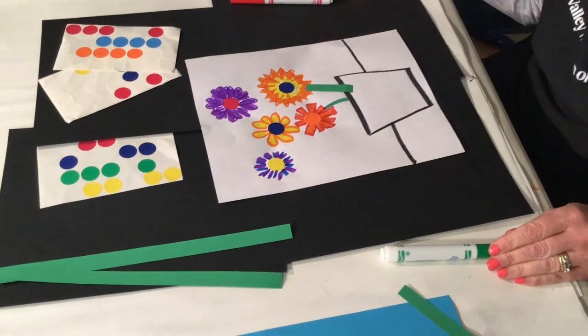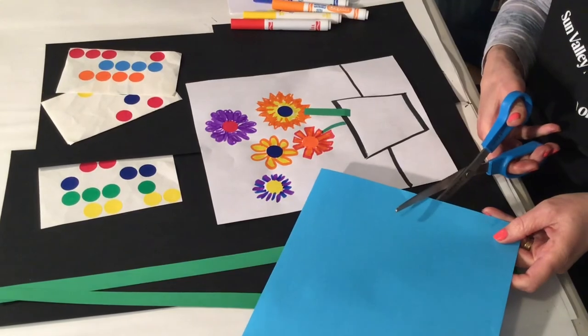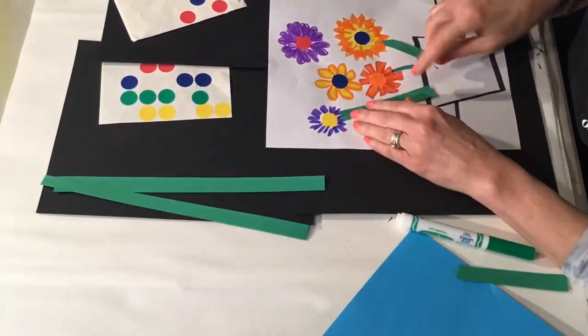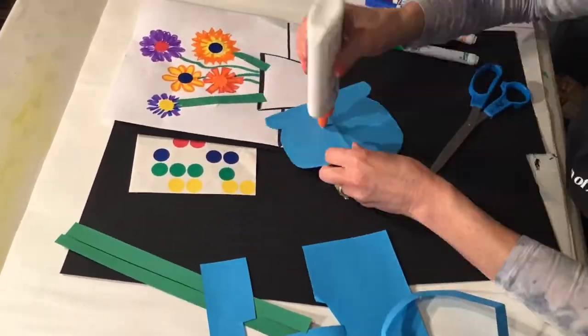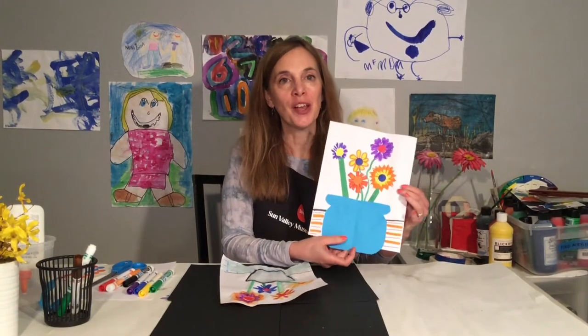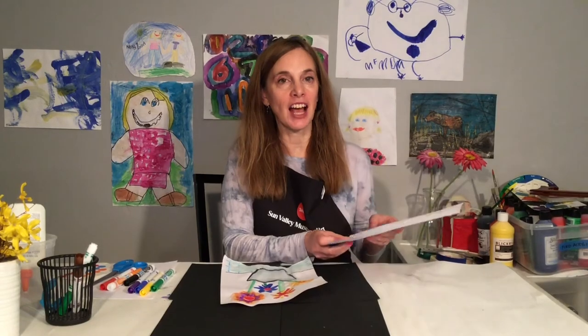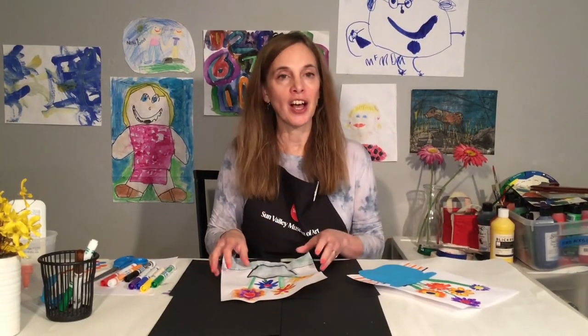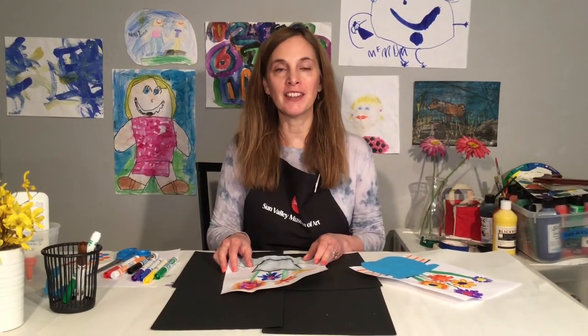The final option is to cut a vase out of paper. I finished my flower pot and flowers, and I did a combination of markers and cut paper. If you want, you could just do markers or you could use crayons, colored pencils — whatever you have on hand.